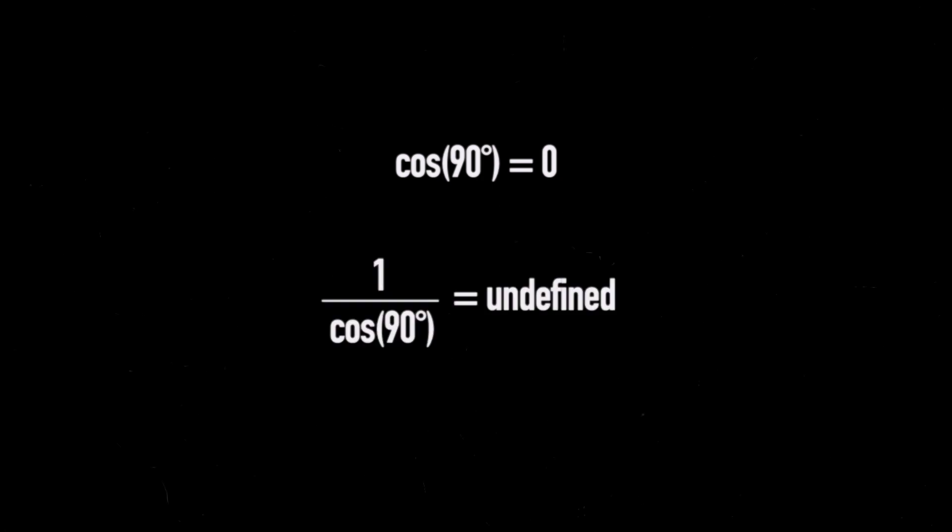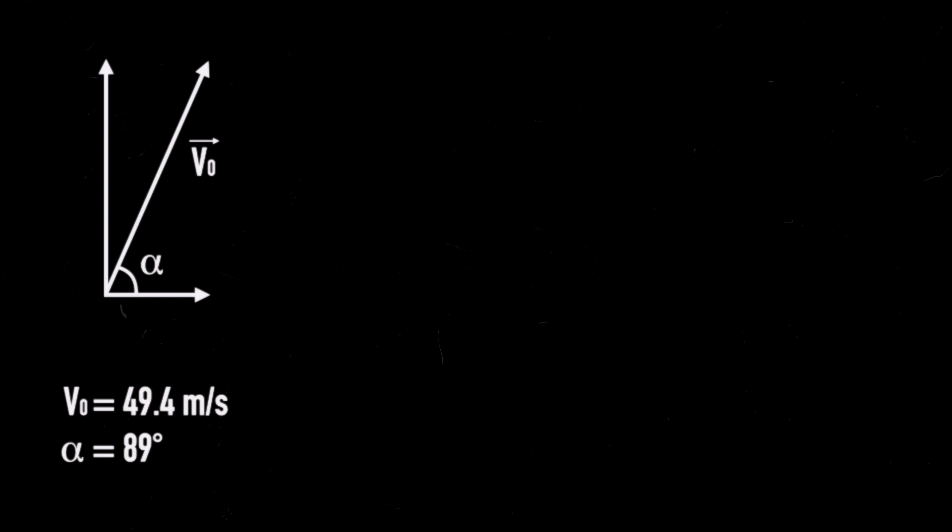I've represented the initial velocity of the rocket — the velocity directly after burnout — as a vector, called v0, assigned a value of 49.4 m/s, which is the value OpenRocket gives. This does make the process somewhat redundant since I'm using simulator values, but it's for demonstrative purposes, and the burnout velocity can be calculated using other methods beyond the scope of this video. I'll represent the launch angle alpha — not to be confused with the previous alpha angles. It's important to note that I cannot simulate a launch at 90 degrees, since later we'll be dividing by the cosine of alpha, and cosine of 90 degrees is 0, which isn't possible. So I've chosen a launch angle of 89 degrees, which also allows the rocket to follow a more realistic parabolic flight profile.